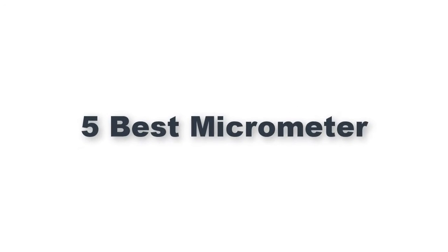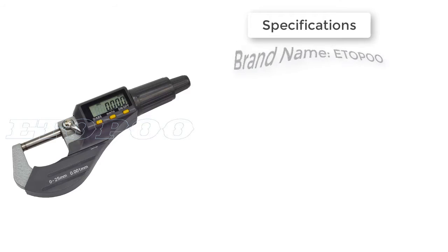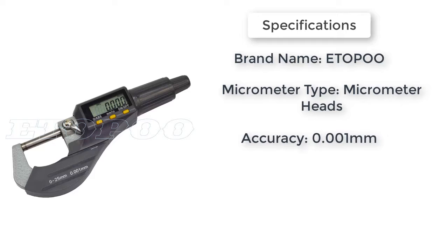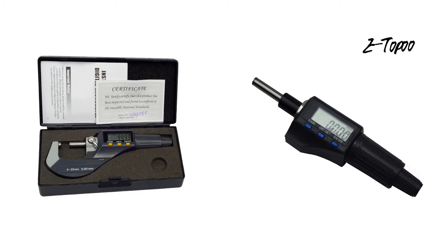Here is product number five: a 0.001 millimeters electronic outside micrometer with flat carbide tip; spherical steel tip is optional. Features power on/off, zero set at any position, absolute and incremental measurement. Range is 0 to 25 millimeters by 0.001 millimeters. Measure head diameter is 6.3 millimeters and measure head length is 3.6 millimeters.